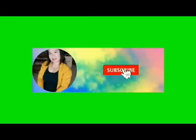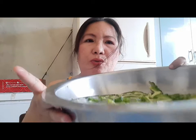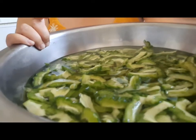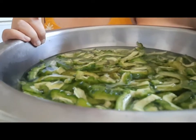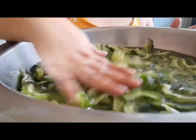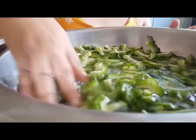Bababad nyo sya sa water na may asin. May salt. Ayan. Ito sya. Soak the ampalaya in salted water.